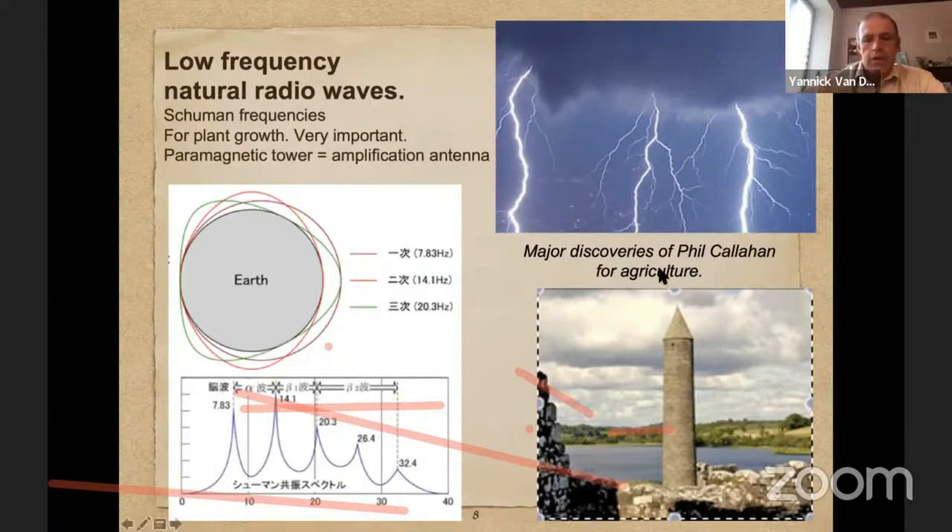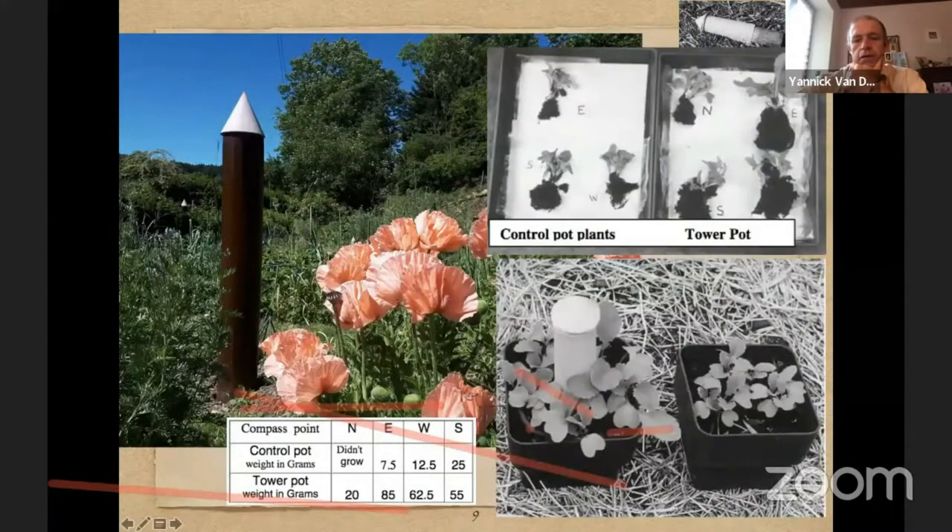Here is a simple experiment everyone can easily try — a little tower placed in a pot with radishes. You can see on the left that the radishes grew a lot bigger than on the right, where the radishes are still very small. So it's very easy to test, and it works very well.